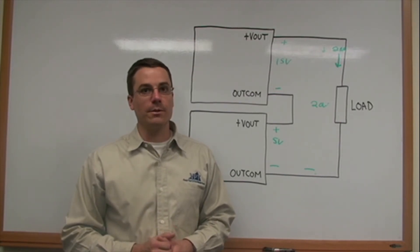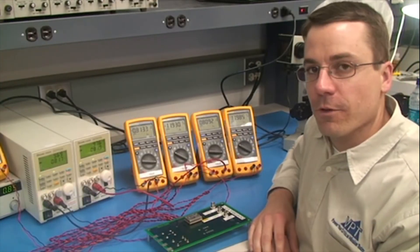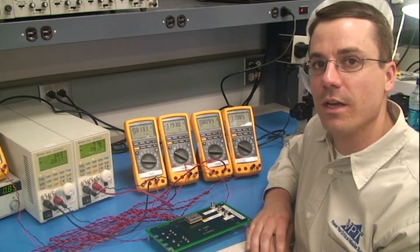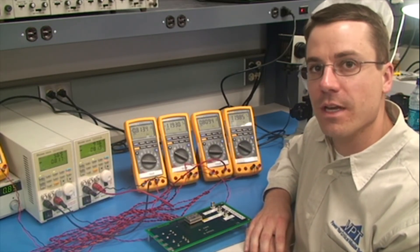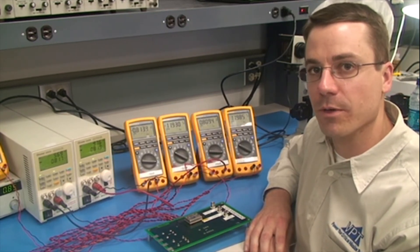Now we will go to the lab for a short demonstration. For the lab part of this demonstration, we're going to use a DVHF 2812 dual, configured first as a dual output converter and then next as a single output converter.